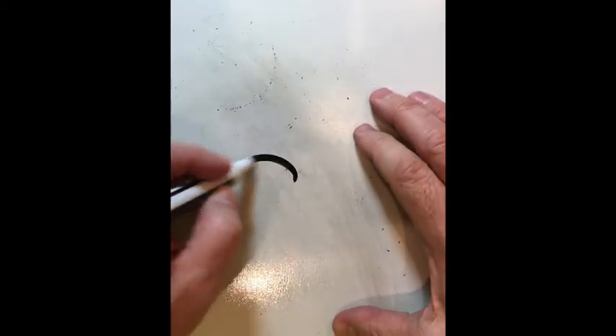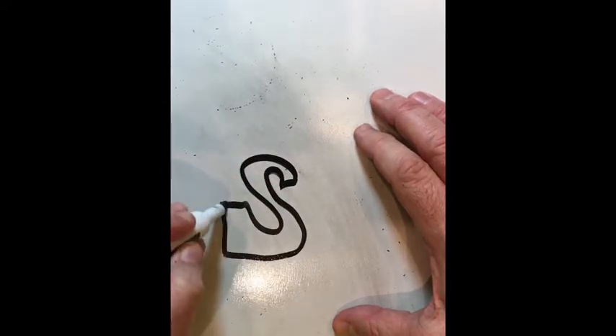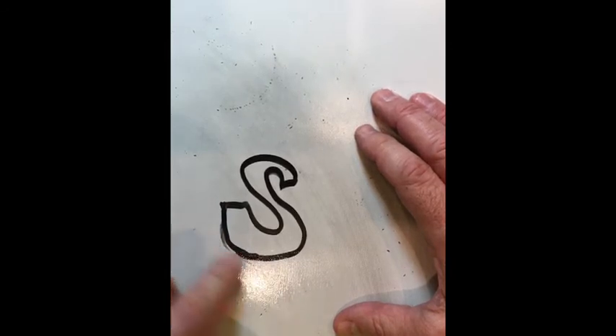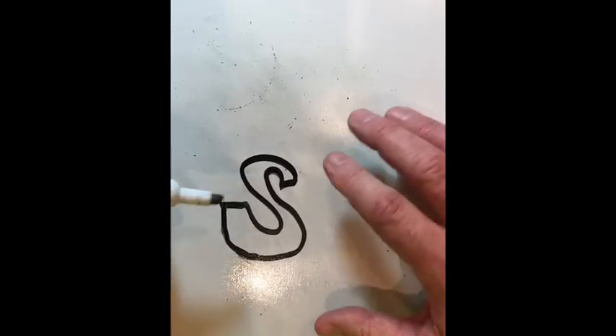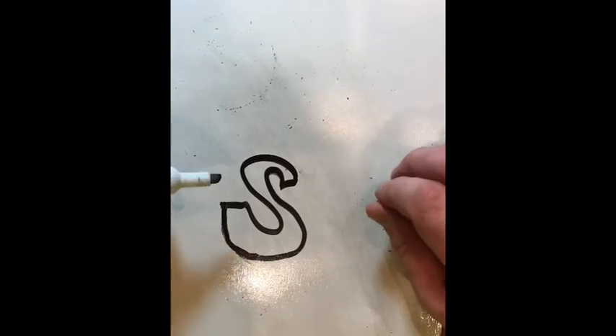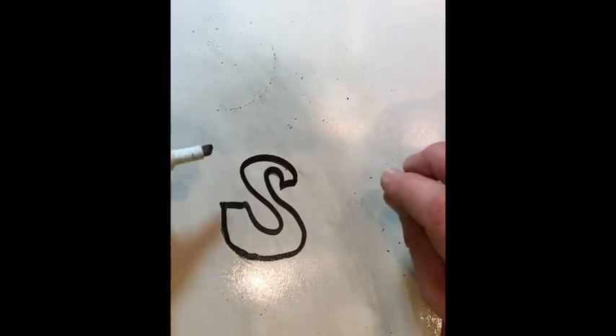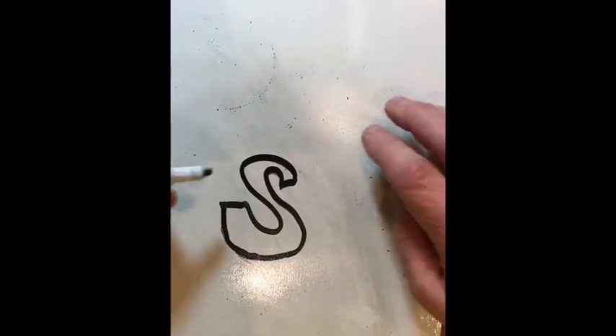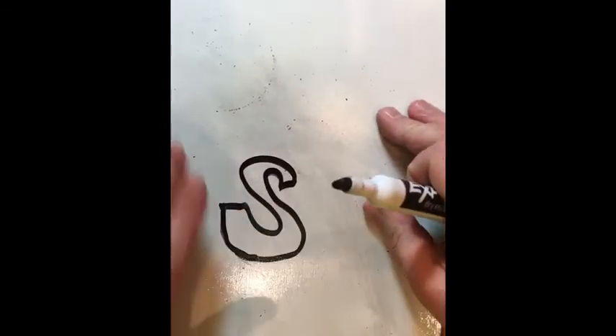Sans serif is simply like a block letter or any other style letter that does not have the feet. If I do a bubble S, I won't have to worry about any feet because this is sans serif — S-A-N-S and then S-E-R-I-F. So serif has feet; sans serif has no feet on it at all. We're going to use a letter in the middle of our project and we'll talk about the different styles there.